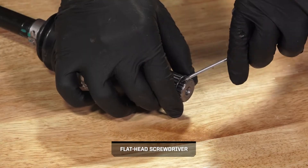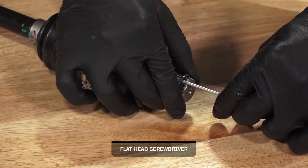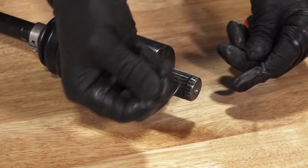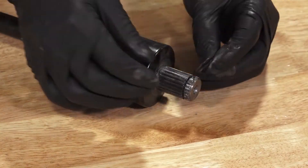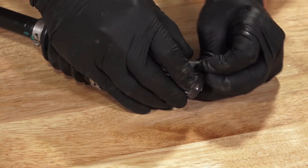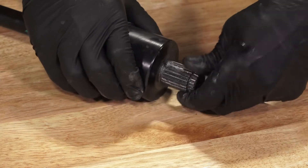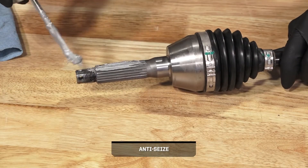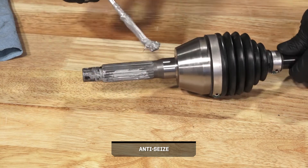Next, remove and discard the compression ring on the drive shaft. Then install a new compression ring into the groove on the end of the drive shaft and ensure it is fully seated. Then apply new anti-seize to the splines on the half shaft.